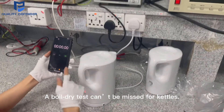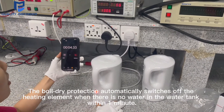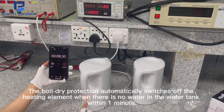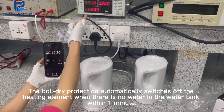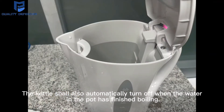A boil-dry test can be performed for the kettle. The boil-dry protection automatically switches off the heating element when there is no water in the water tank within one minute. The kettle should also automatically turn off when the water in the pot has finished boiling.